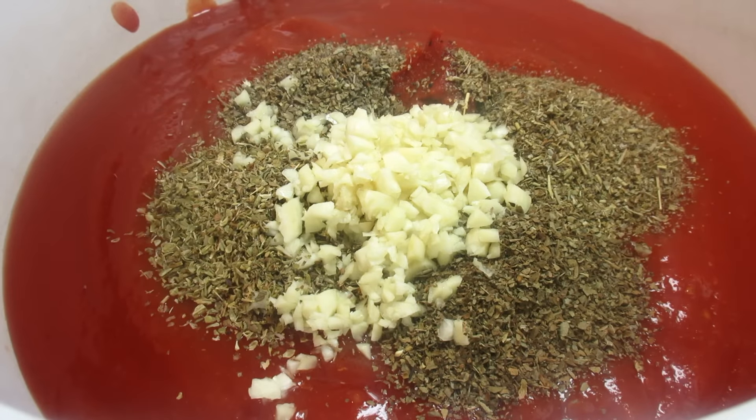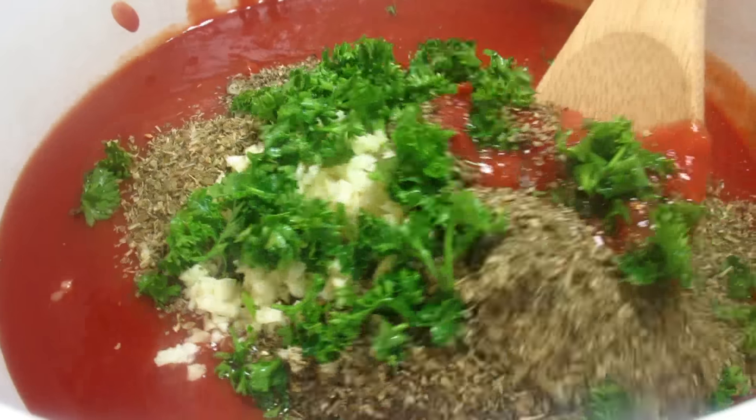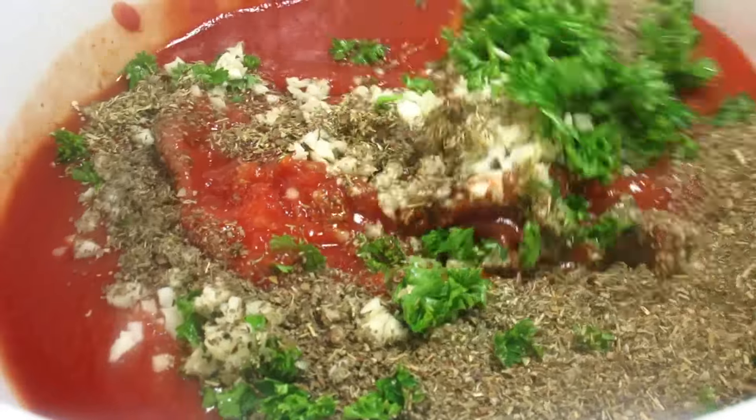A little marjoram — I really like the taste of marjoram with the beef. A good healthy dose of minced garlic, and I had some fresh chopped parsley on hand. This might seem like a lot of seasonings, but I have a lot of veggies and meat to flavor.